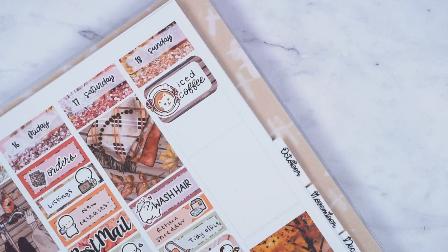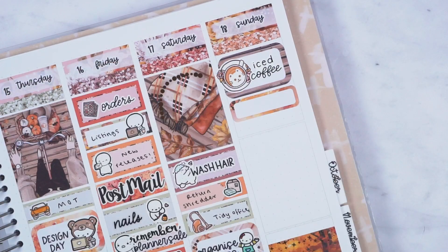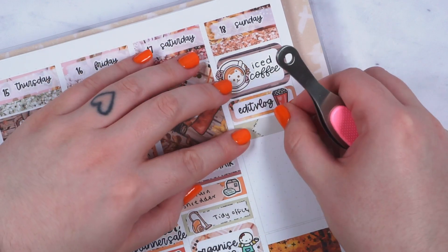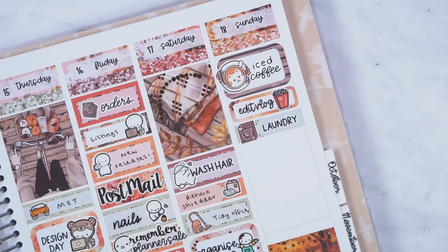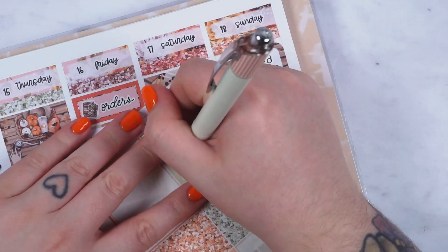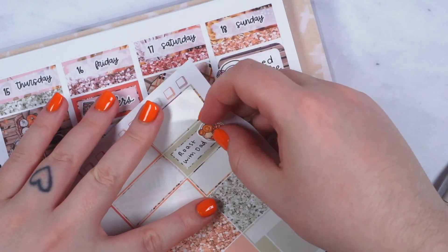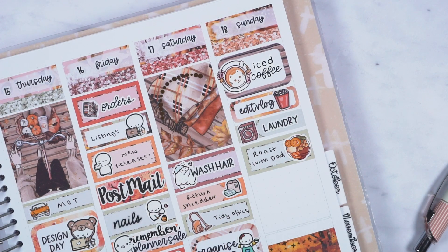On to Sunday: I marked that we went to Starbucks and I got an iced coffee — though it's September so I'll probably be getting warm drinks, but that Paper Shire cat sticker is so cute and I've had it so long so I'm glad I finally used it. I then edited the vlog, marked with a movie sticker from the kit, and did some loads of laundry because laundry just piles up.